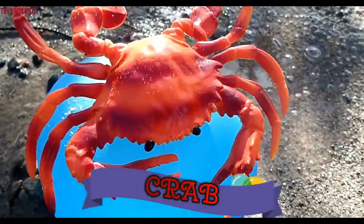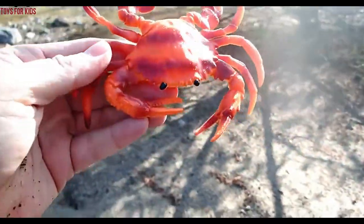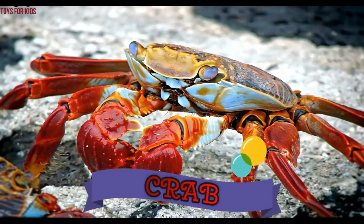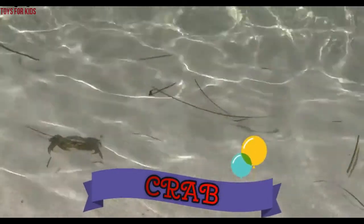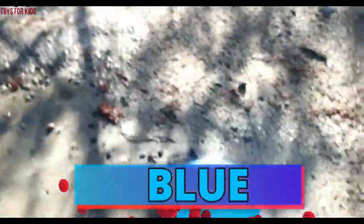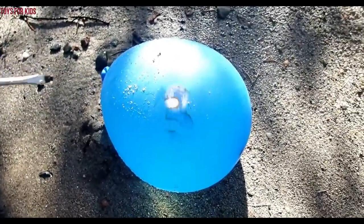Red. The last one — we have a crab. The crab is on the blue balloon. Crab. Let's pop the blue balloon. Are you ready? One, two, three.